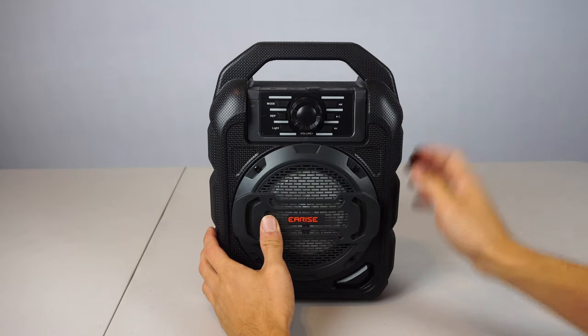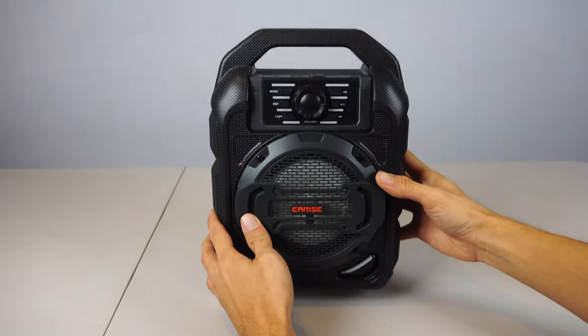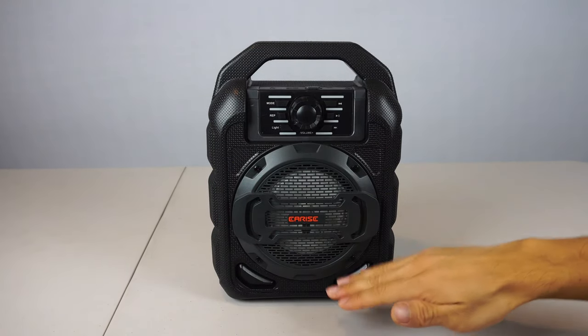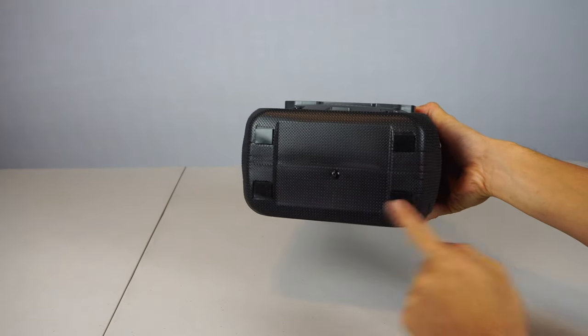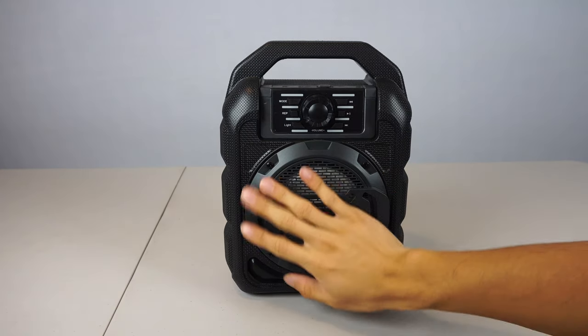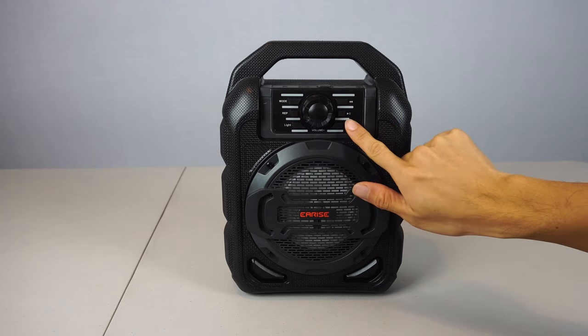The speaker housing is made from a lightweight hollow plastic shell and weighs about 2 pounds. It's 8 inches wide, 11 inches tall, and 5 inches thick. On the bottom are 4 rubber feet to keep the speaker stable on flat surfaces. On the front you have the main 4 inch 9 watt driver and a lighted control panel.